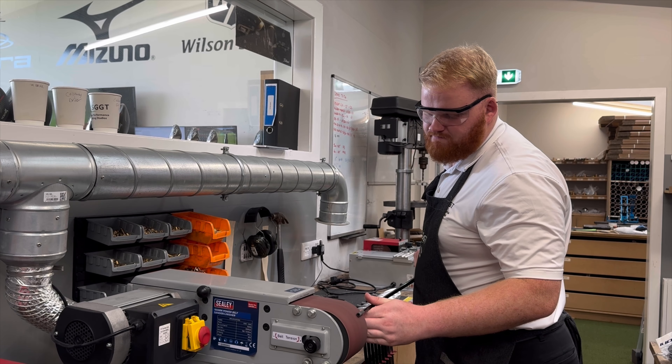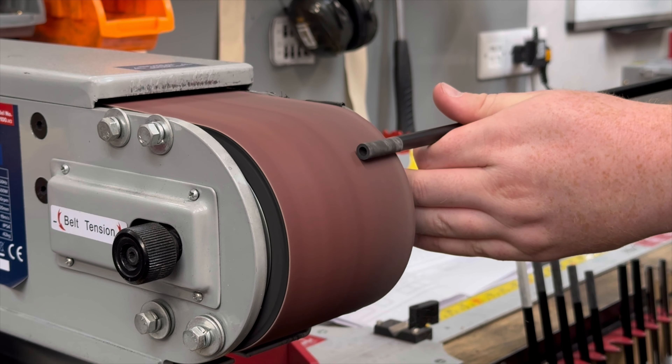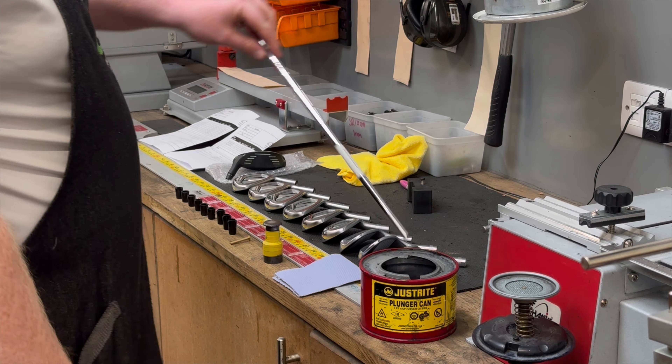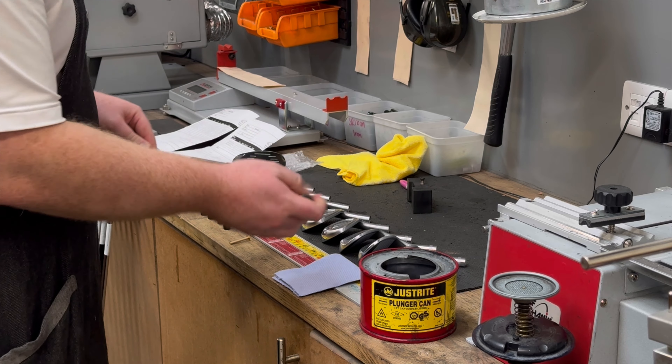On to prepping the tips of the shafts. Just going to take a little bit of the paint off here to help with the glue getting a good bond to the shaft and the head. Now I'm going to dip the shafts in some acetone. This allows me to slide the ferrules on and bond them to the shaft in the correct position.